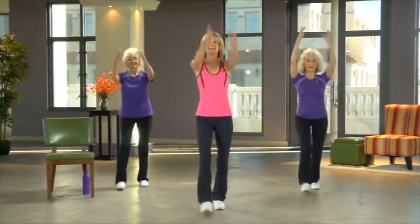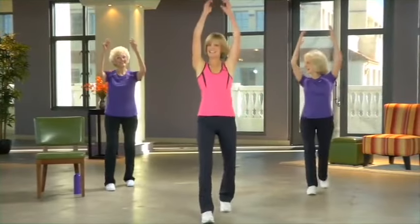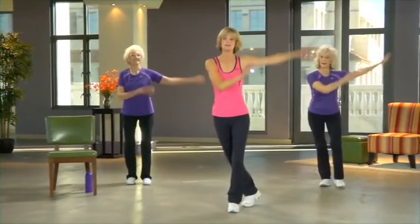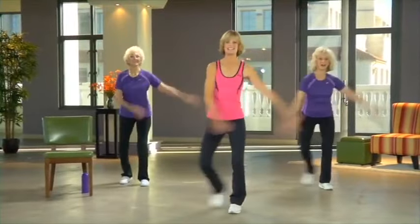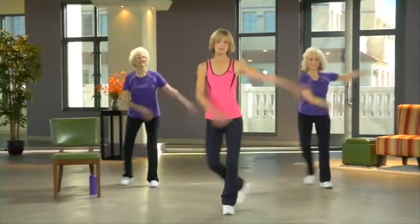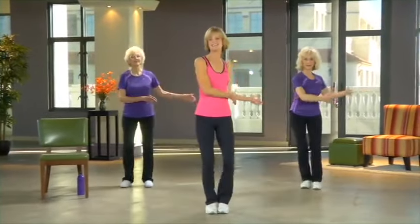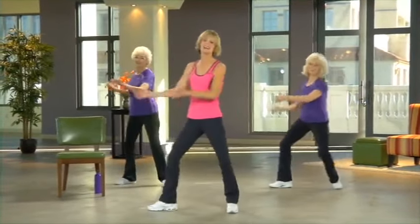Swing along, going the same way as your foot. You can make these big or small. Now we'll go to the side — go to the side! Then let's rotate, arms going along for the ride. Moving in all three directions, just like you do in real life, and having a great time doing so.